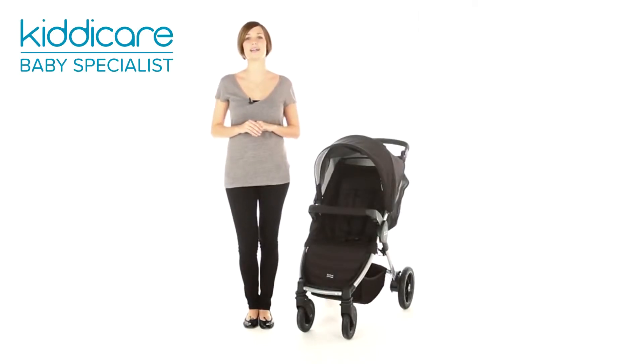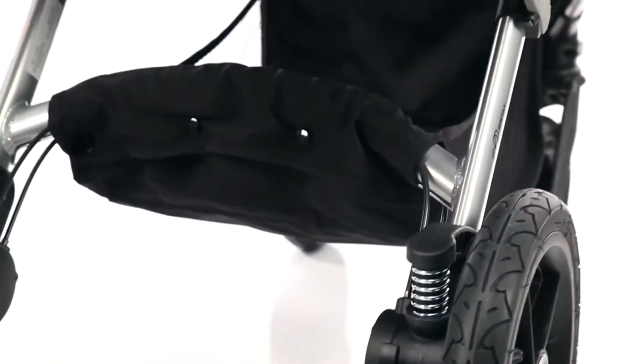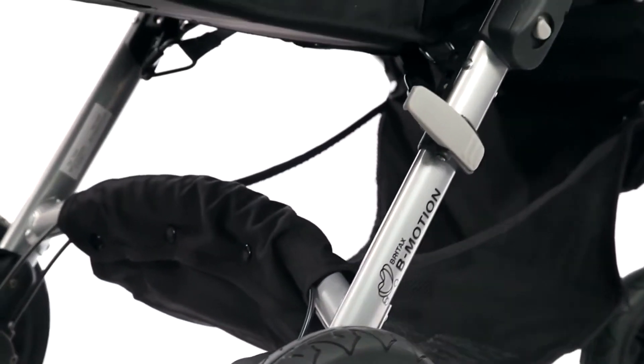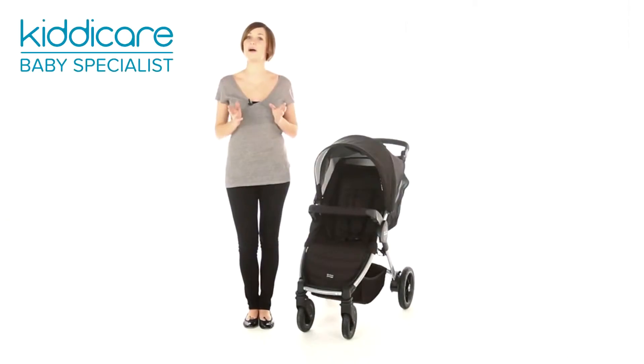The B-Motion 4 from Britax is the perfect all-performance pushchair. It has an easy-to-handle frame and chassis, as well as air-filled rubber tyres with built-in suspension to ensure a smooth ride for you and your baby as you tackle any terrain.